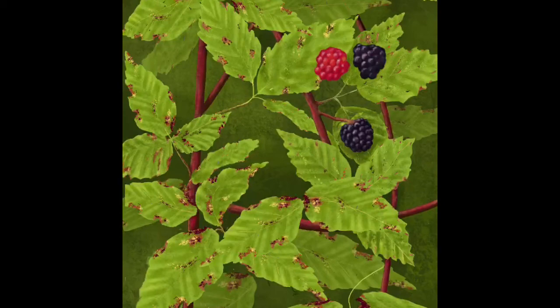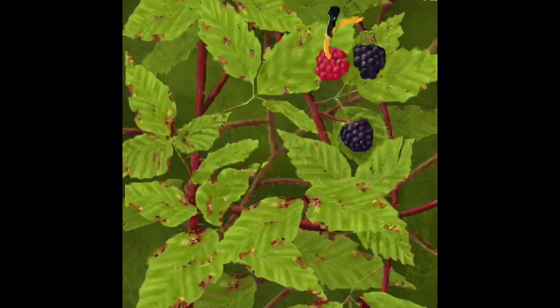Now you can see I'm putting in some more stalks, the same as the others, but I've left the opacity a little bit lower so that they look like they're further behind. I've even put thorns on them — the thorns were all done with a stamp brush. I made one thorn and then just stamped it along the edges of the brambles. It's very quick, a simple way of doing thorns, and they look realistic enough for me.